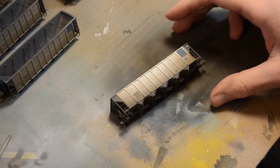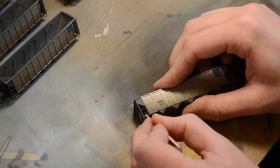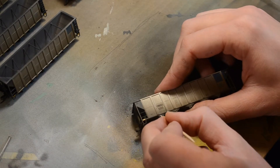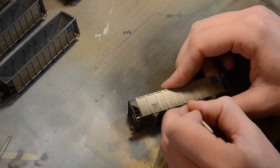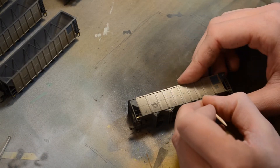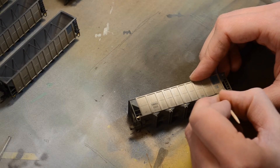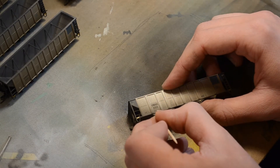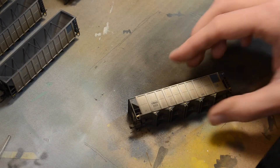Just a bit of a detail here — I find it looks a lot better if you go ahead and scrape off some of the paint where the little yellow reflector stripes are. Just makes them pop out a little more. It doesn't take too long — just scrape it off with a toothpick, real gently — that way it stands out and it gets to looking pretty good.